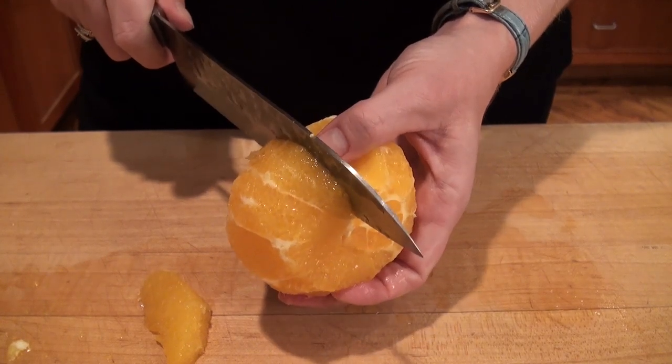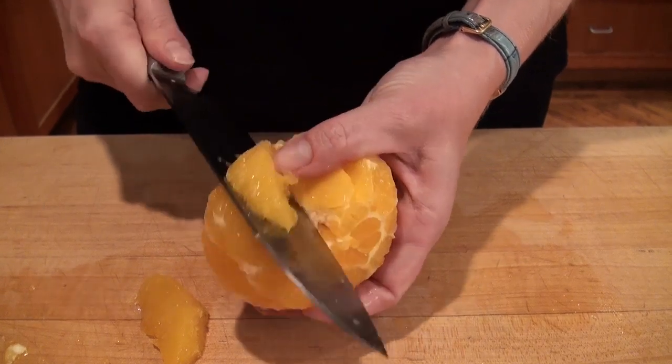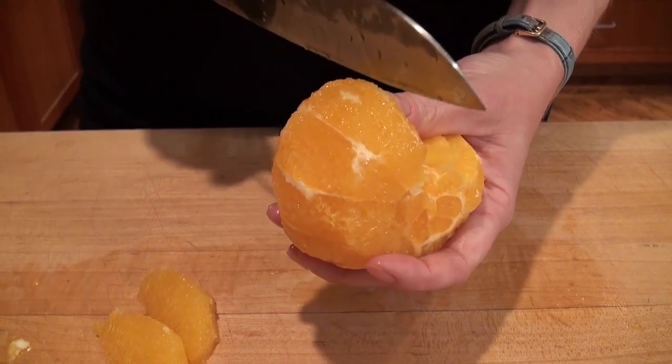You can use your thumb to actually brace yourself against the knife. And then you just end up with these gorgeous pieces of orange that have absolutely no pith or membrane attached.